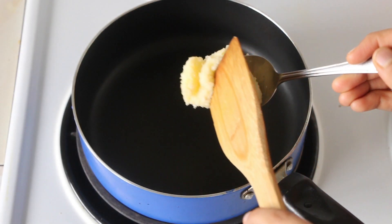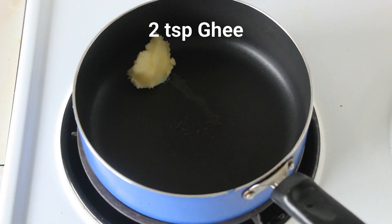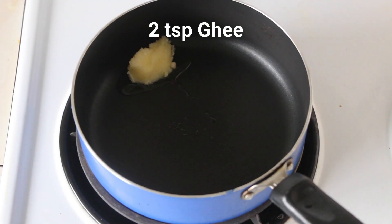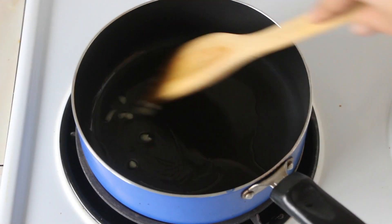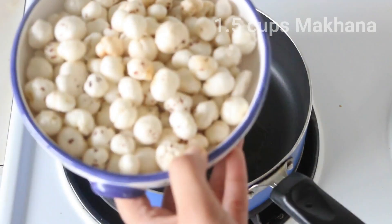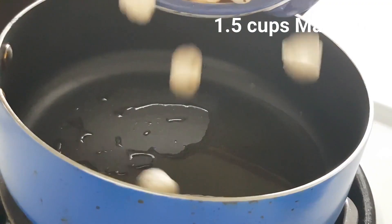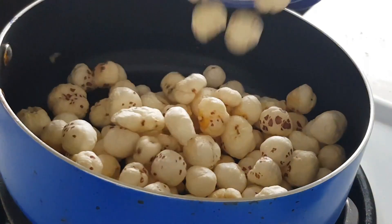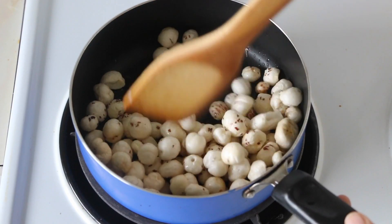The first step is to roast our makhana, for which I am heating up 2 tsp of ghee, that is clarified butter, in a saucepan. Once the ghee is all melted, I am adding in some makhanas. These are also known as fox nuts or lotus seeds. Let's roast this until they turn golden brown and crispy.